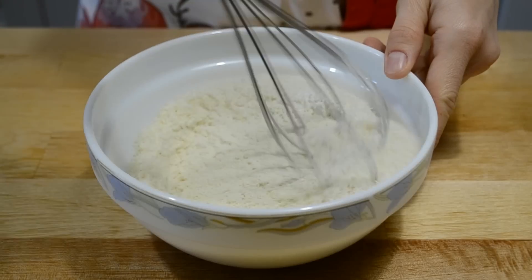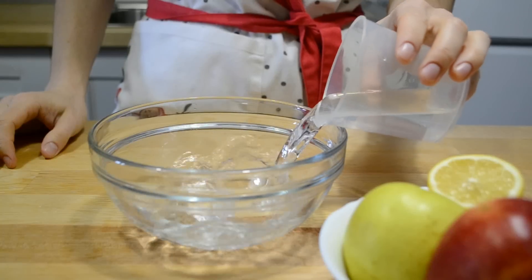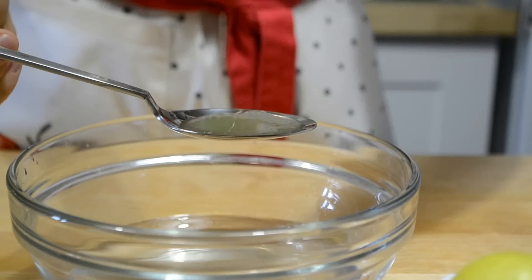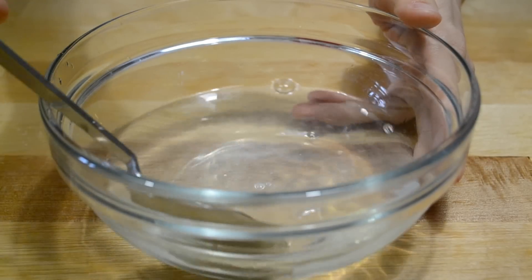Хорошо перемешиваю. В миску наливаю воду, добавляю 2 столовые ложки лимонного сока. Размешиваю и получаю лимонную воду.